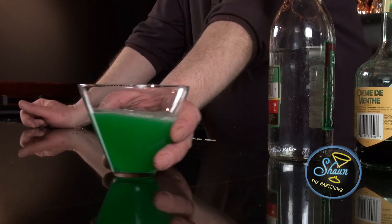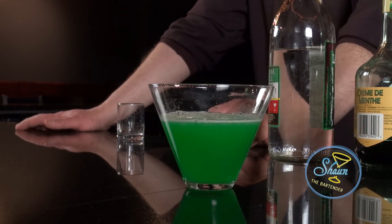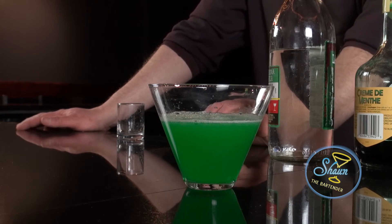And there you have a Tequila Mockingbird. When you're in college class, make sure you know the difference between the drink and the novel that you're supposed to read the day before.